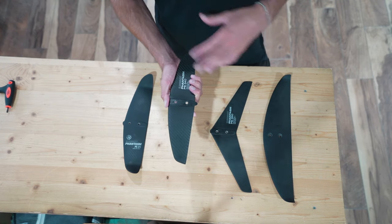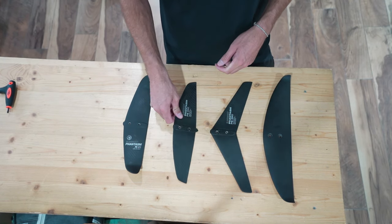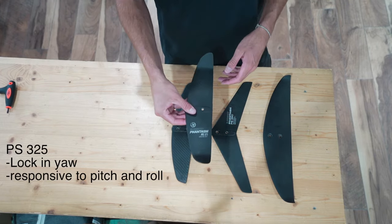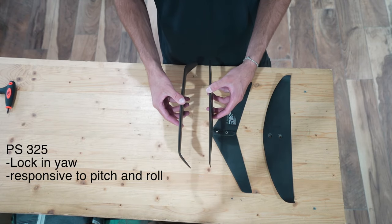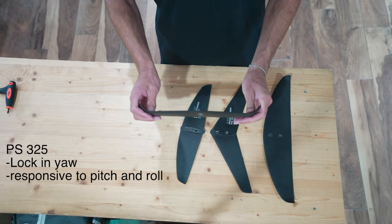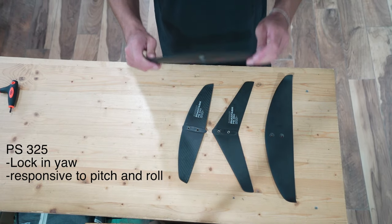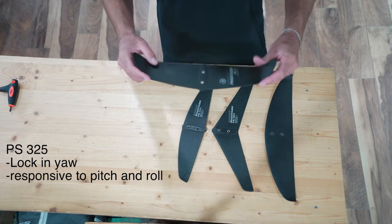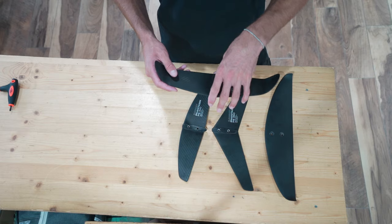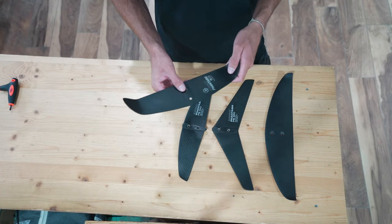It's very able to do whatever you throw at it and it doesn't feel too locked in any of those axes. But if you start to want to push harder and you feel like you're blowing out the fins on your surfboard and you want them to stay locked in, you can move up to the PS325. The PS325 has much bigger wing tips that act as fins, holding the foil straight in the water and keeping it tracking with no yaw movement. This is my personal favorite — I like the yaw to be locked, but the roll and pitch to be quite unlocked so the foil can do whatever I want as fast as I want, while maintaining stability in the yaw axes during high-speed banking turns.